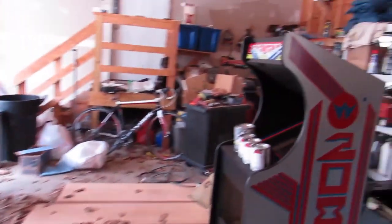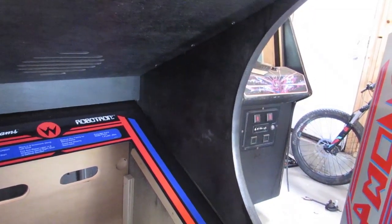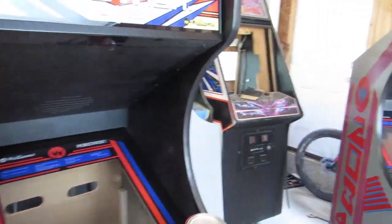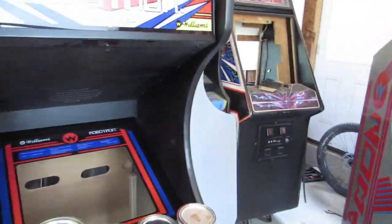In the future they could go back to the original and come up with a bracket for that system if they want to — if they get a glass one from somebody like This Old Gamer or Phoenix Arcade. So that changed, but it does look nice. It just kind of goes right in to the side there. It looks good.